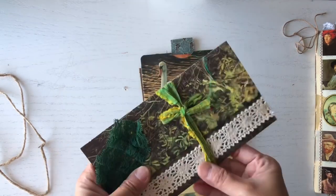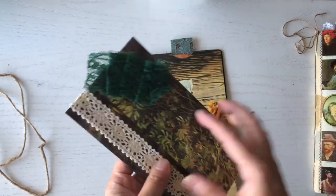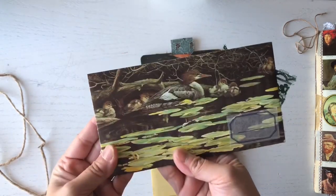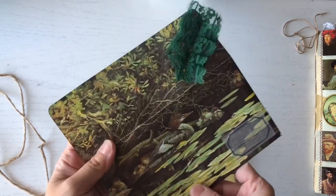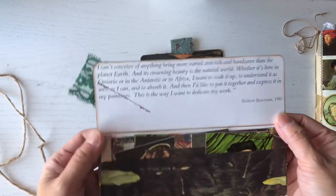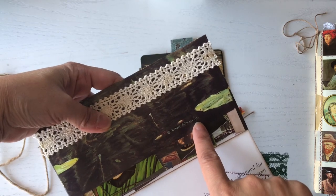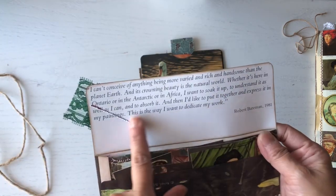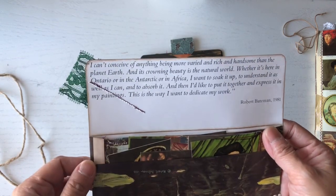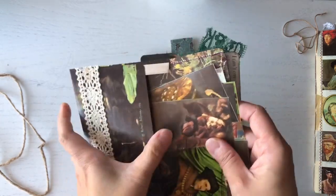I wanted to show you guys the envelopes first. These are made from book pages from my art books. This one is a painting of mother ducks and their babies. I wanted to make an envelope out of it when I saw the image. The artist is Robert Bateman and this is from 1978. I love the quote that he included, and that's why I didn't want to cover it up, so I kept it and just added some lace.